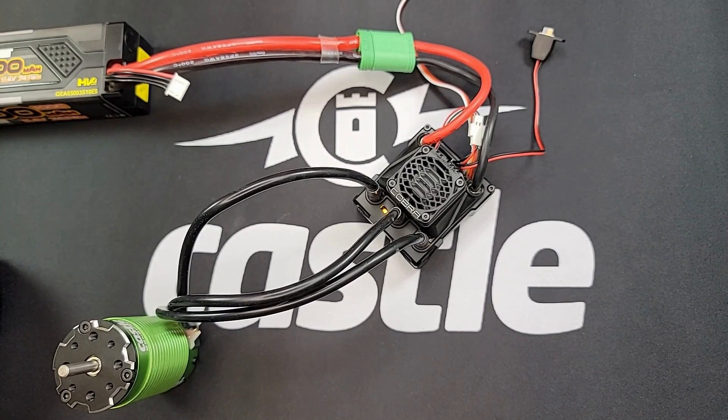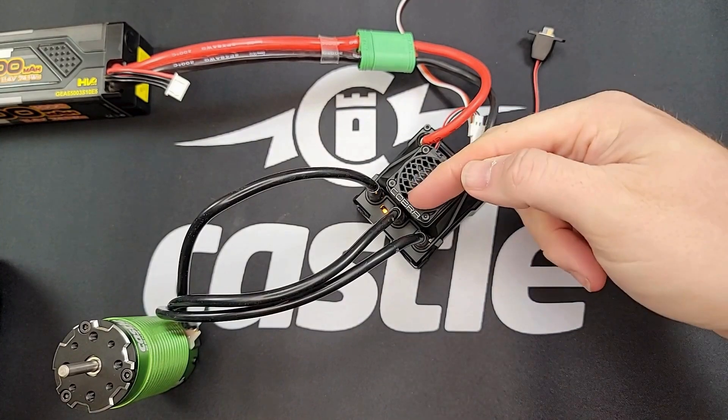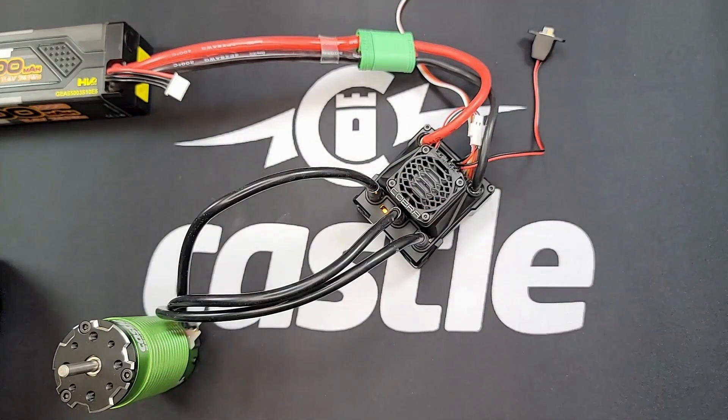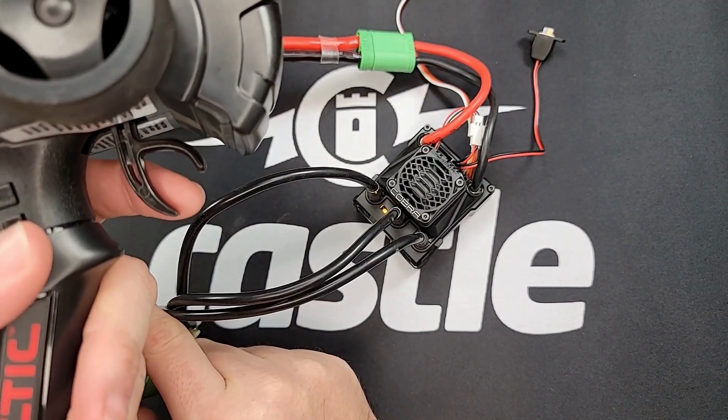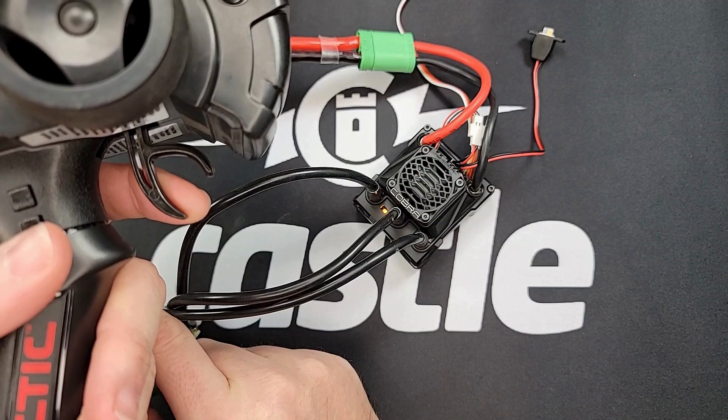To test whether your throttle signal is correct, check the LEDs on the ESC. At neutral, you should have a yellow LED — it will either be flashing or solid. When you give the ESC a little bit of forward throttle by pulling on the trigger, you should see a green LED flashing.